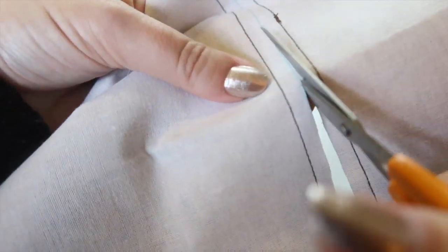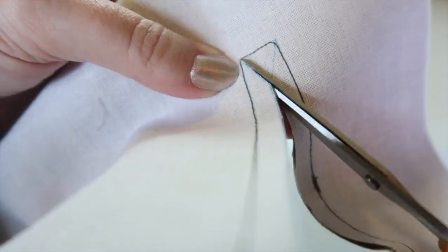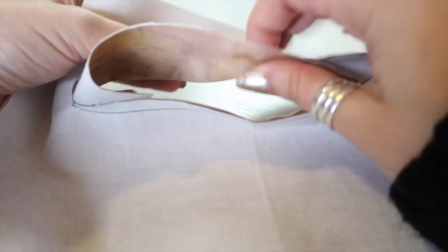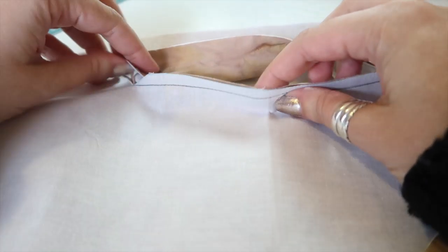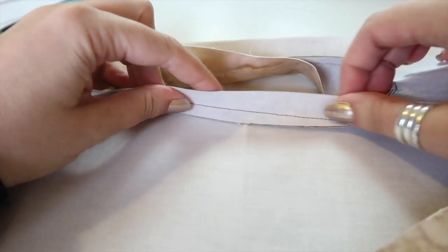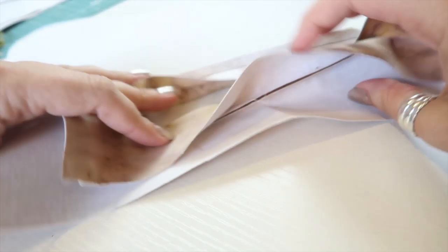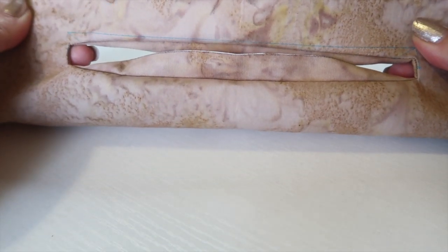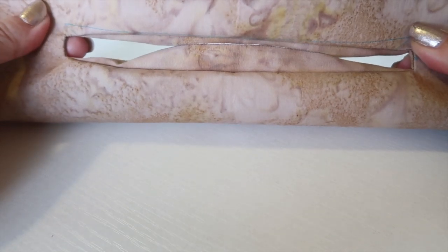Once you've opened it up, post the facing through the little window you've just created — post it all the way through — then take it to the ironing board and press it so it's all nice and flat. Once that's done we can start working on installing the zip.